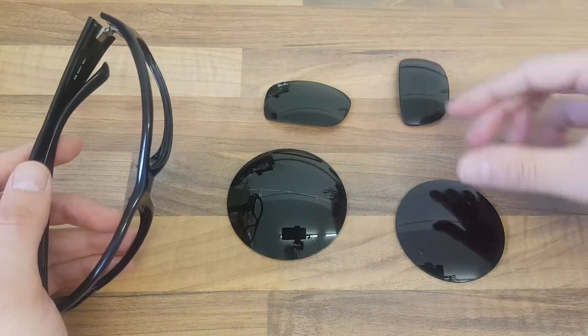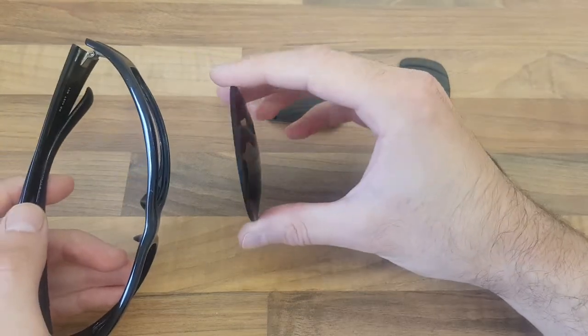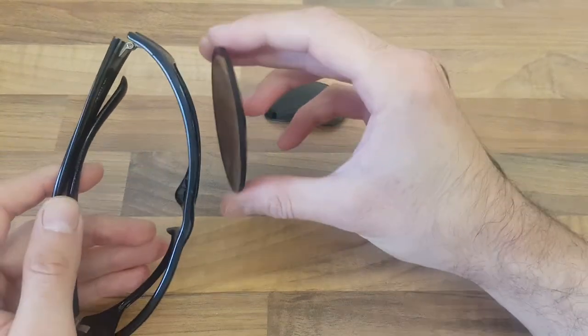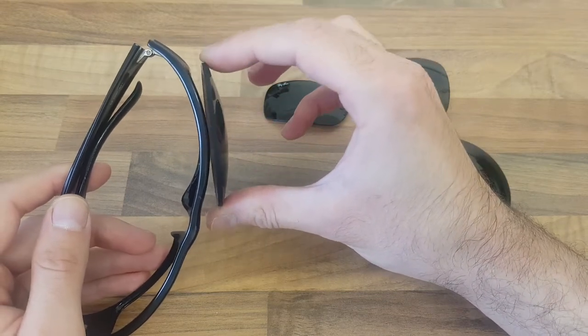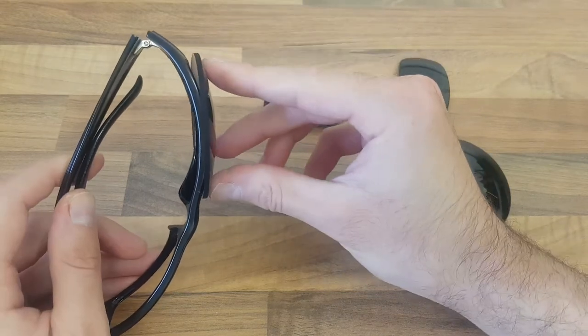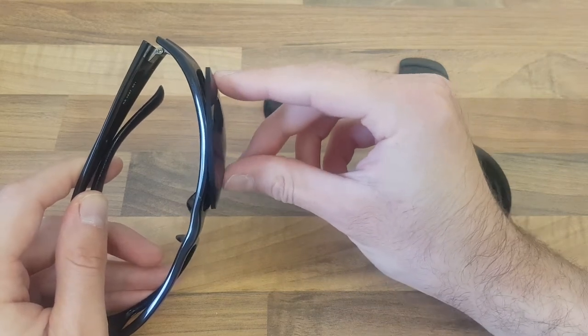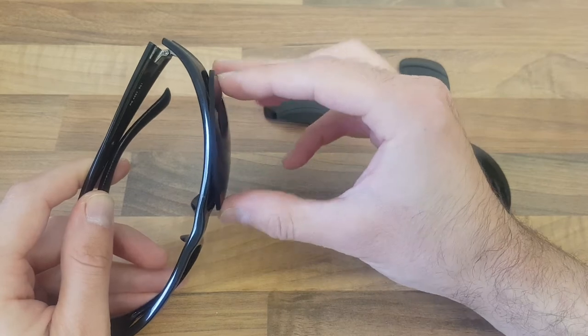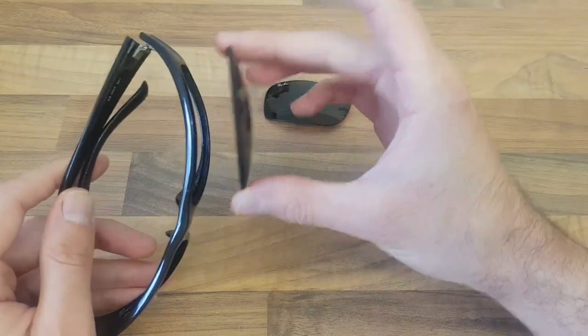You run into a problem when you take a prescription lens, which is much flatter and not as curved, and the frame doesn't really match up against the curvature of the lens. You can't bend these lenses or heat them up and bend them, because when you do that you basically ruin the lens, the coating, or you change the prescription — so that lens isn't going to work in that frame.